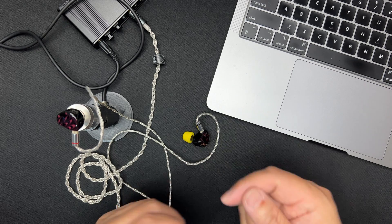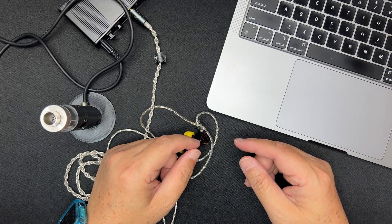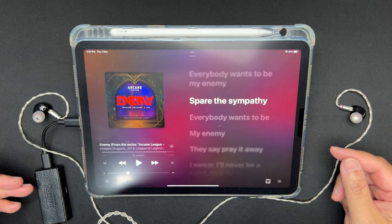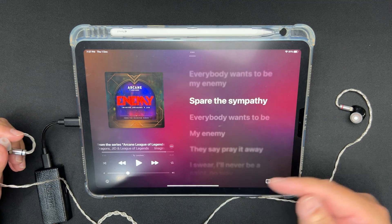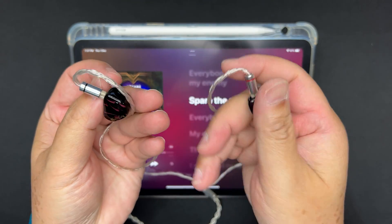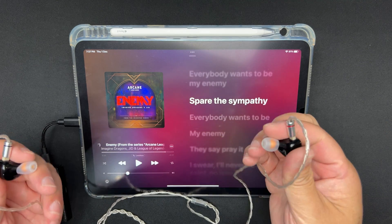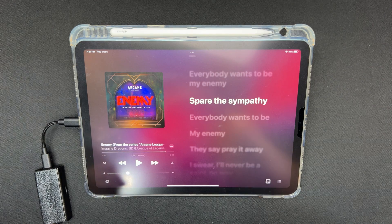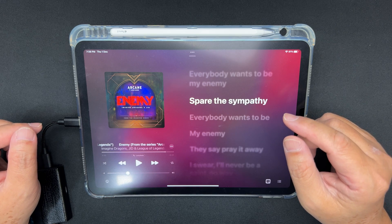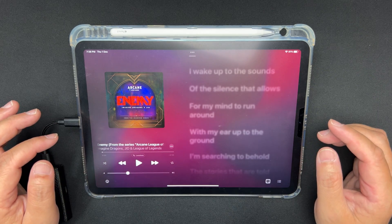Let's take out my iPad. I've got my Questyle M15 dongle DAC, the Kotori cable, and my CP145 ear tips. This is the Kiwi Ears Cadenza, and the song I'm listening to is 'Enemy' by Imagine Dragons. Let's put these in the ear and see how they fit. No problems going in — the fit is quite good, gives a very good seal. Pretty comfortable. Let's fire up the song.